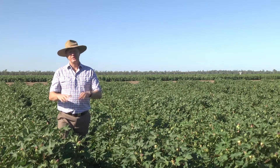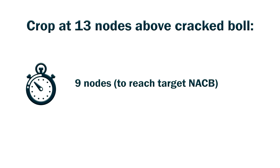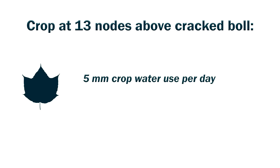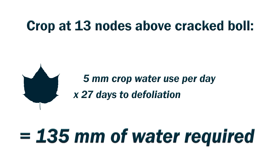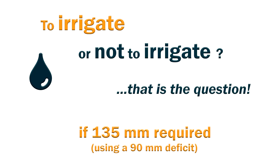Now let's talk about the example where you would need an irrigation: 13 nodes above crack boll. That's nine multiplied by three, which is 27 days. And if we assume our water use for that time of year, that equates to about 135 mils of water. If you are working on a 90 mil deficit, you do need to irrigate that crop, because you require 135 mils, which exceeds the 90 mil deficit.